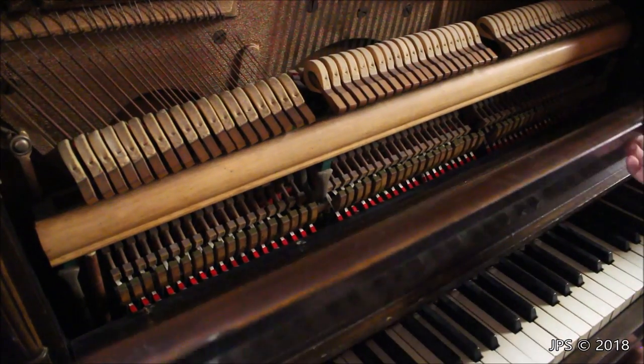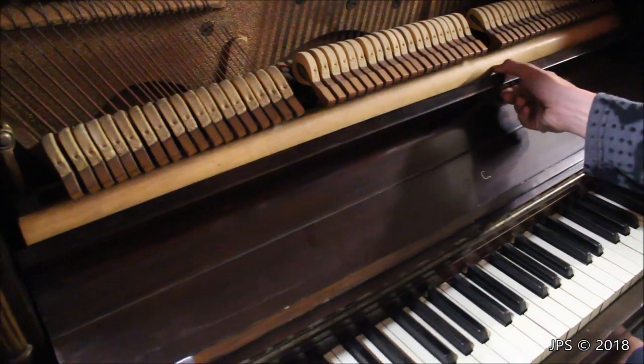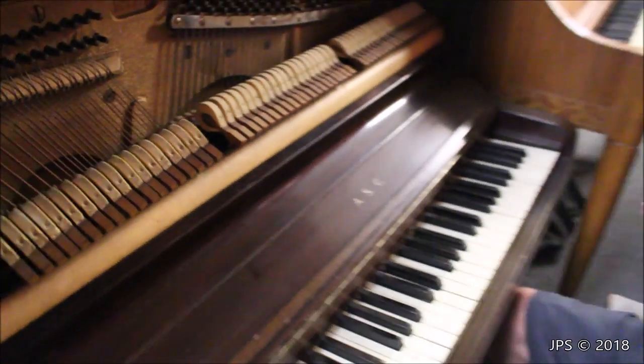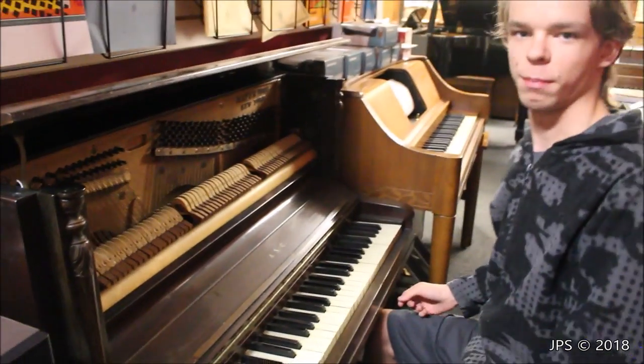I'm going to play a little bit on this piano. It's rather old, so the action is not in perfect condition, but it is playable. I will play just a little bit to give you a demonstration of the A.S.C. Meyer Brothers Apartment Piano.